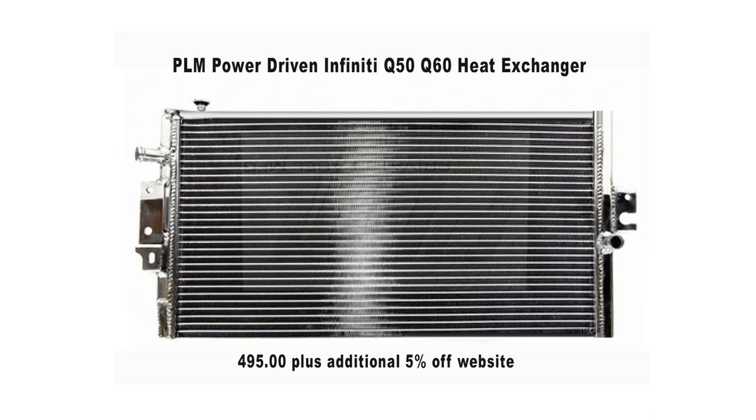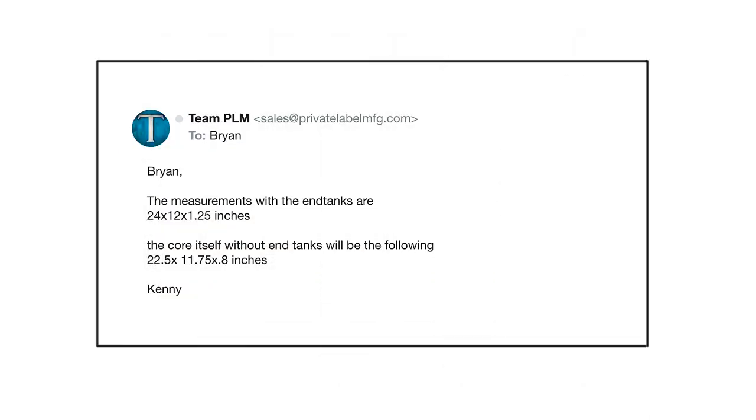The piece of information I wanted to add: I reached out to PLM about a month ago and emailed them asking for specific dimensions. It took them a while to get back to me — I didn't want to buy it without knowing the exact size. Today I finally got the email back from Kenny, who provided the specific dimensions of the heat exchanger. That information is what I'm sharing here.